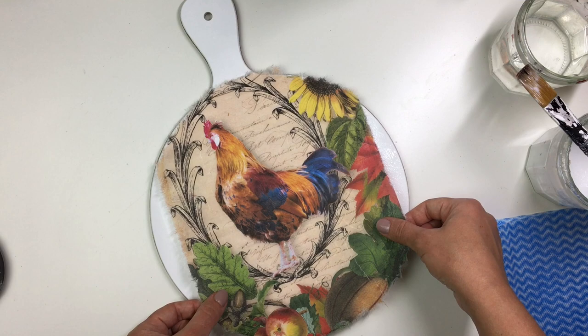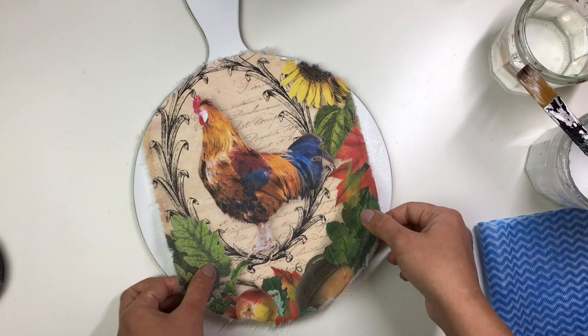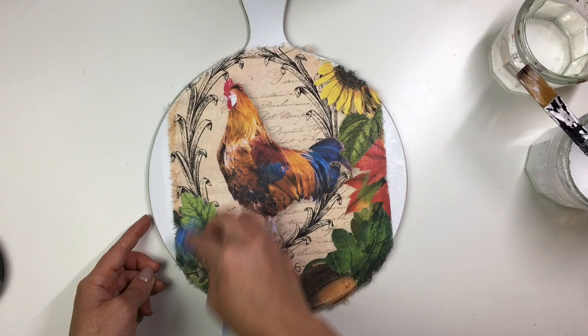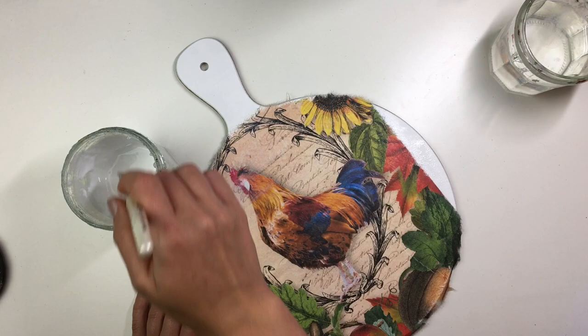Then I placed the rice paper on. To help minimize any creasing or warping of the paper, I start from the top and then using a cloth I guide the rice paper down and adhere it from top downwards. When the paper is on I apply another coat of PVA glue and leave it to dry thoroughly.